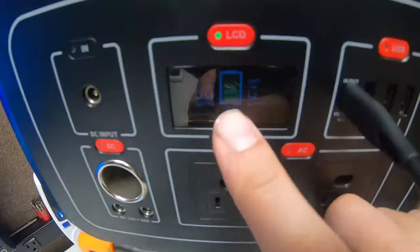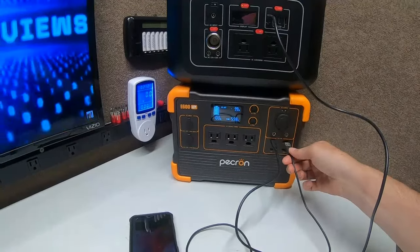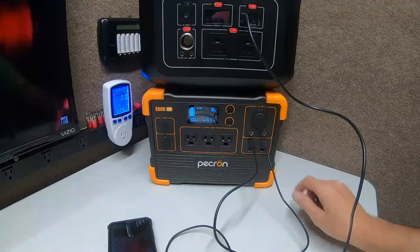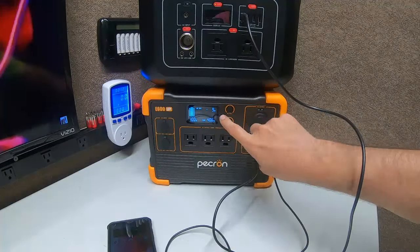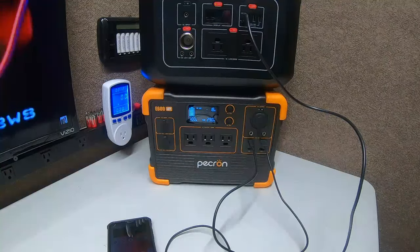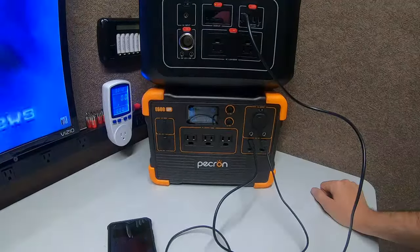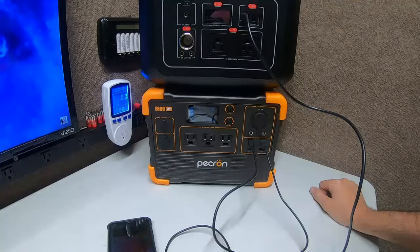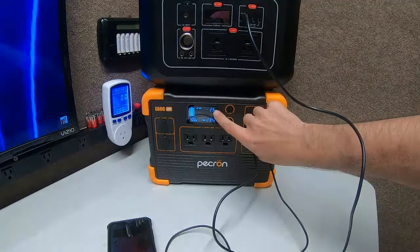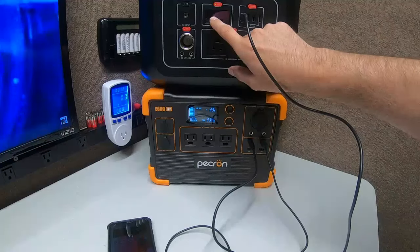Now watch what happens when I plug this one in here. Instantly — see that? It instantly drops. I don't know if it overloads something or there's a protection circuit. Like I said, me and the subscribers were talking about this today in one of the videos. I thought I'd give it a try. It drops down to anywhere between 20 and 30 watts.